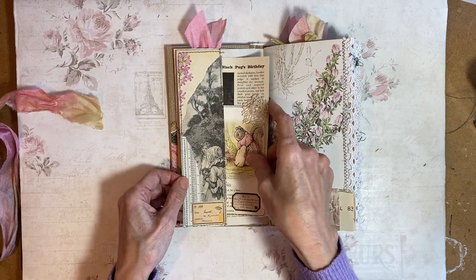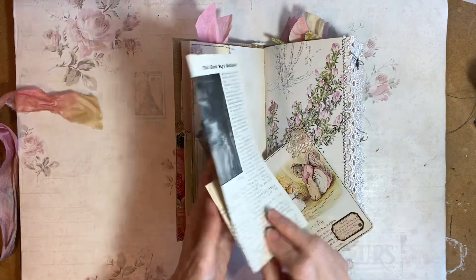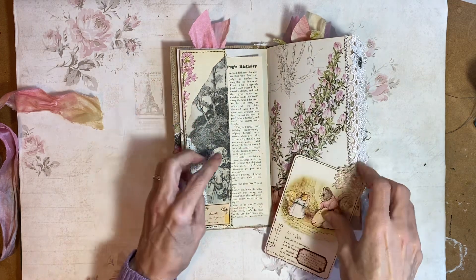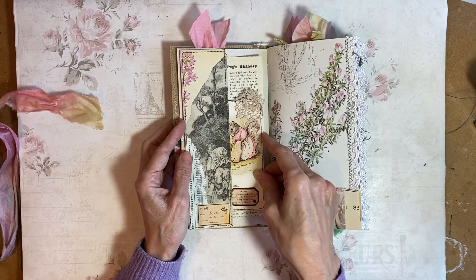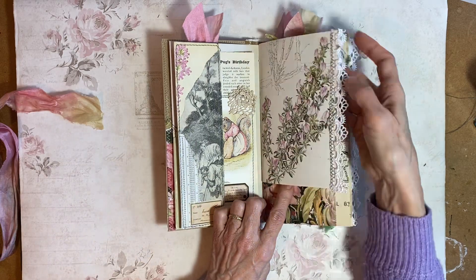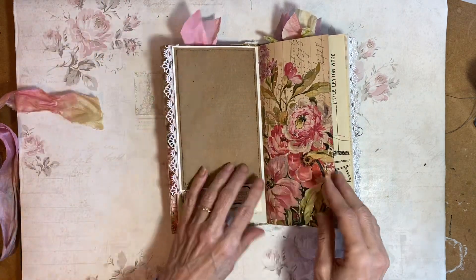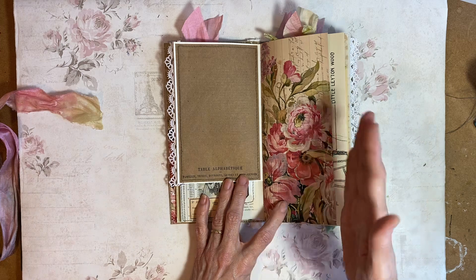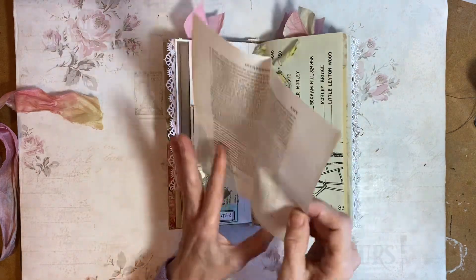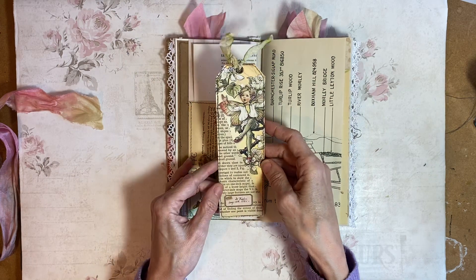Then we've got a pocket on this side — a bit more of that story. The Black Pug's Birthday. This is a vintage image from a book, and this is a Beatrix Potter book — I've just made a journal card out of that. This page is collaged, it sort of matches this. So you can see again all the layers, little hearts in this one. Masking paper here, this is some more of that chapter one paper and I've cut it a little bit shorter. And in here there's a page from an old French book and a narrow fairy tag.